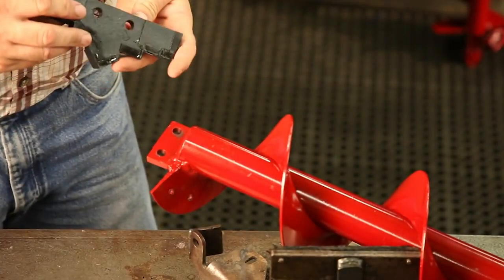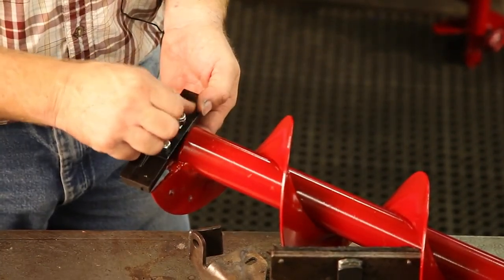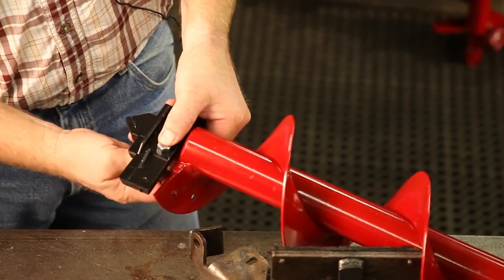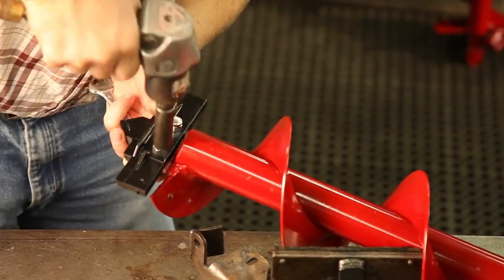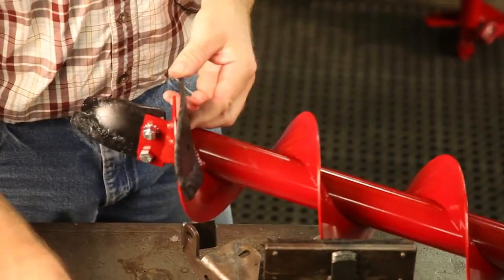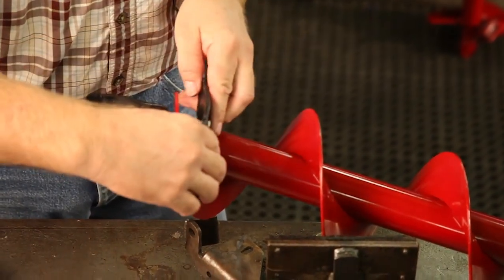If you are using a carbide blade, it should be square to the auger and attached with a lock nut. Next, attach the side blade with two additional bolts and tighten.